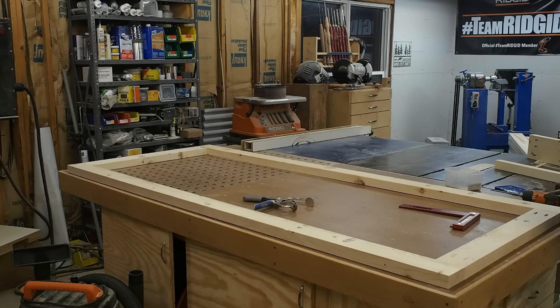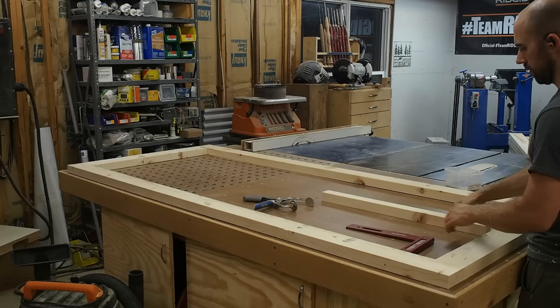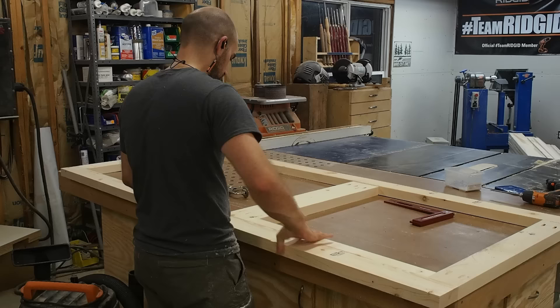With the frame assembled, I measure across the corners to ensure the frame is square. Then I install a crossmember, using the small divider that will be at the bottom of the door to set the location of that crossmember.